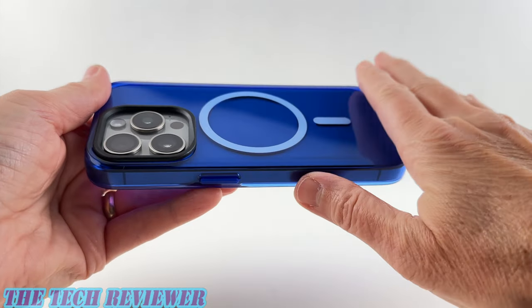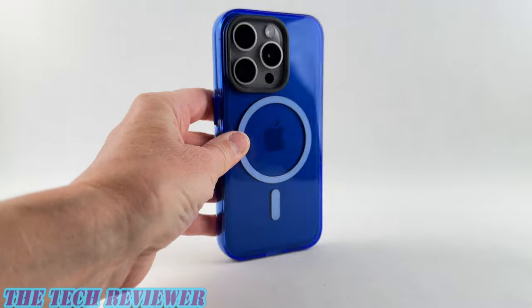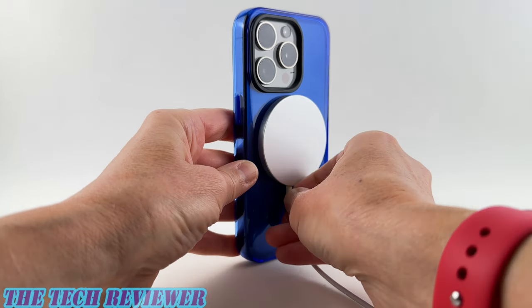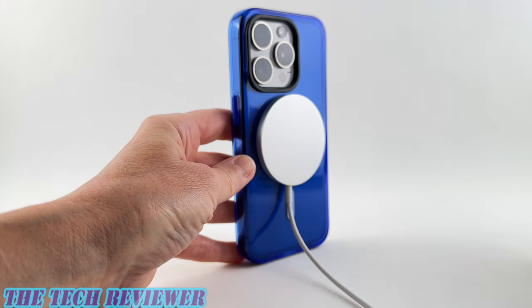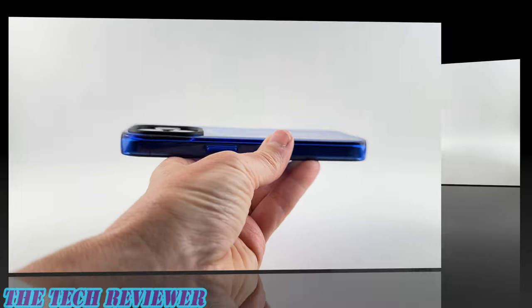Overall, just a really lovely case, and again this is the MagSafe version so it's going to work great with MagSafe accessories. But if you want to save a little money, the non-MagSafe version is available as well.